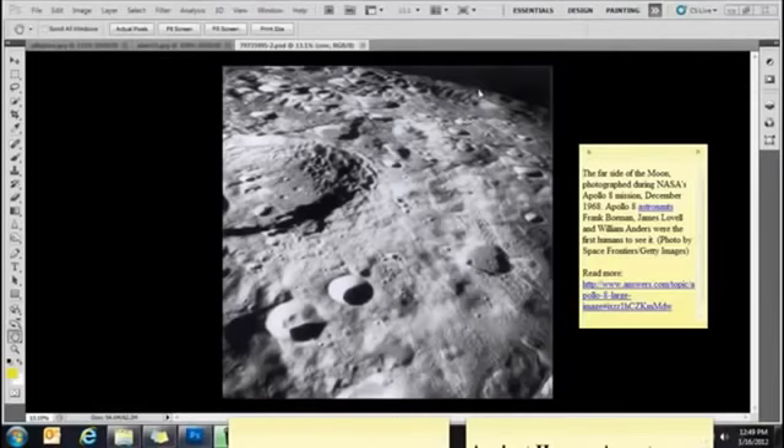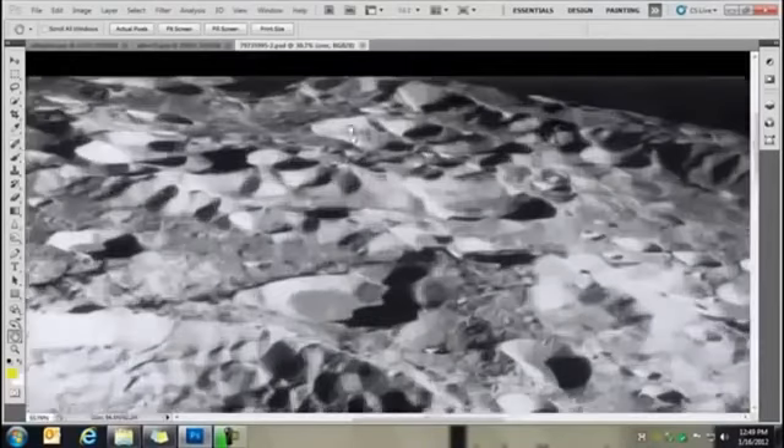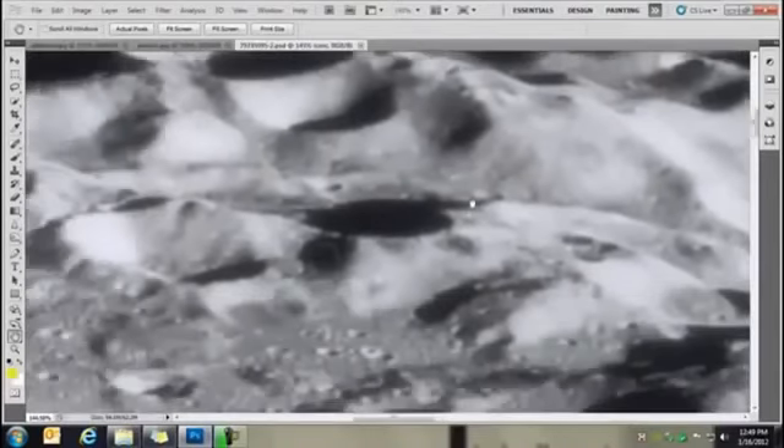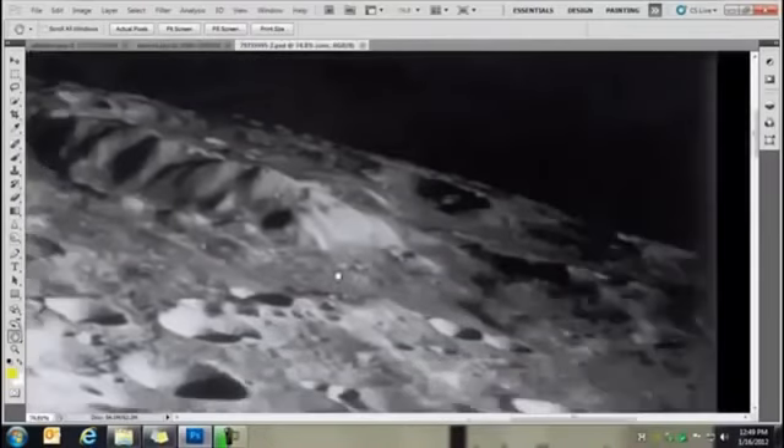This is the far side of the moon photographed during NASA's Apollo 8 mission, December 1968. Up here you'll notice the curvature of the moon — well, that is not the curvature of the moon. I will let you know in a minute what it is. It's just really going to blow you away. I'm going to show you the first few anomalies I noticed that made me do some more research on this photo. This worm thing up here and this green thing right here, and right below we have this also worm-looking thing that's standing erect and curved over to the side.